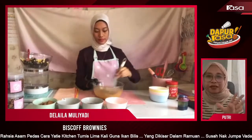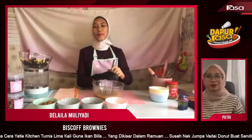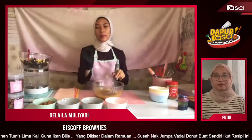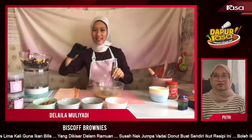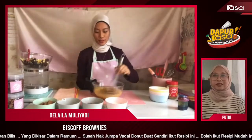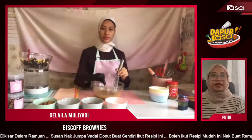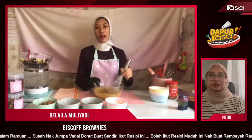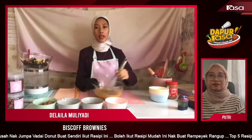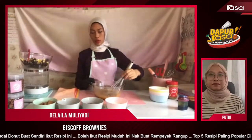Apa perbezaan, I mean kelainan kek yang dihasilkan oleh Dilaila ni berbanding yang ada? So dia kalau tengok dekat Instagram Dilaila ada gambar bentuk kek yang agak pelik, tapi biasa dia bentuk arch. Jadi kalau ada yang nak menempah tu dia kena seminggu awal ke macam mana? Betul, seminggu awal. Tiga hari awal pun boleh.